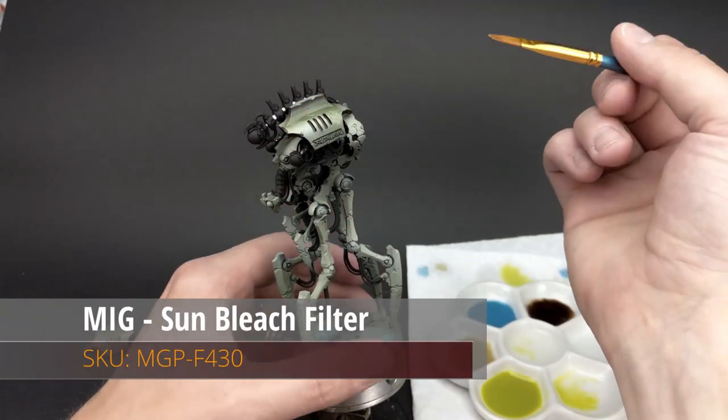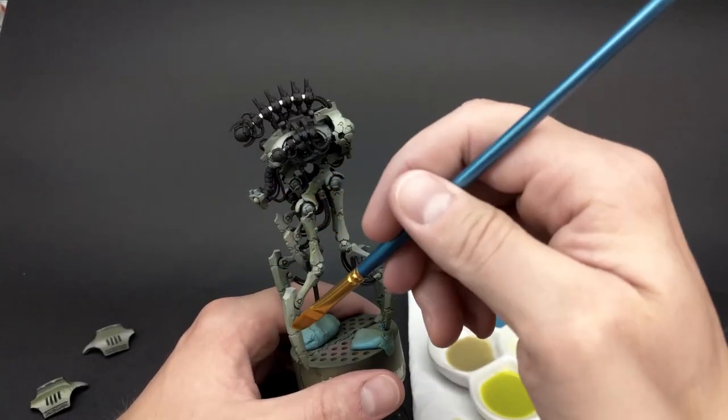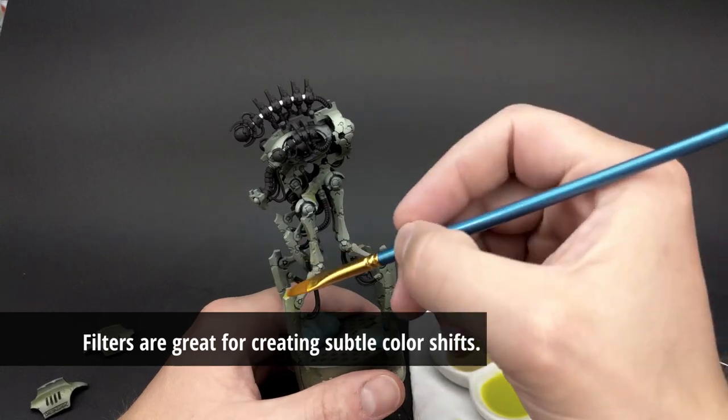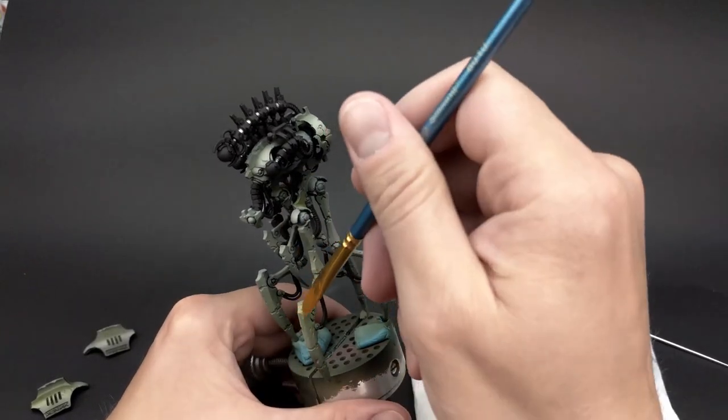The first step in this video is I'm going to be tinting the model with filters. Filters aren't a wash — they're just a way of adding a little nuance of color to create a color shift across different, otherwise boring areas of a model.